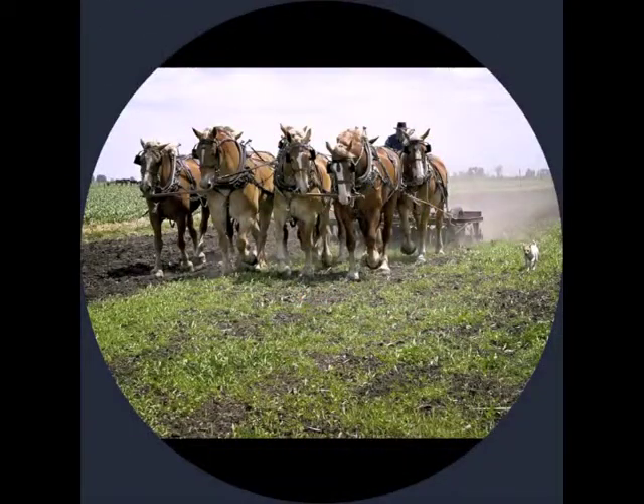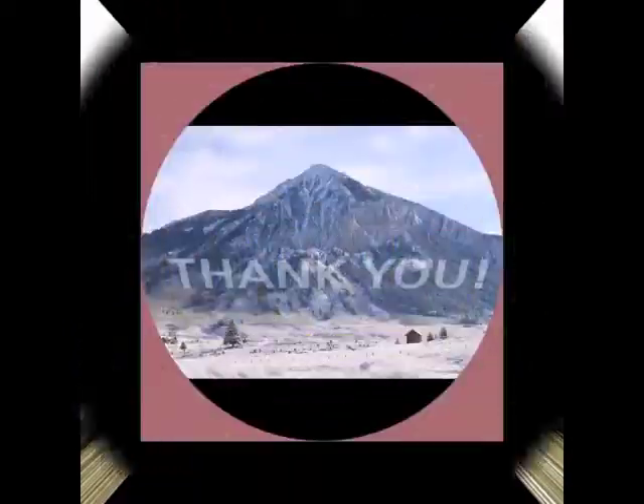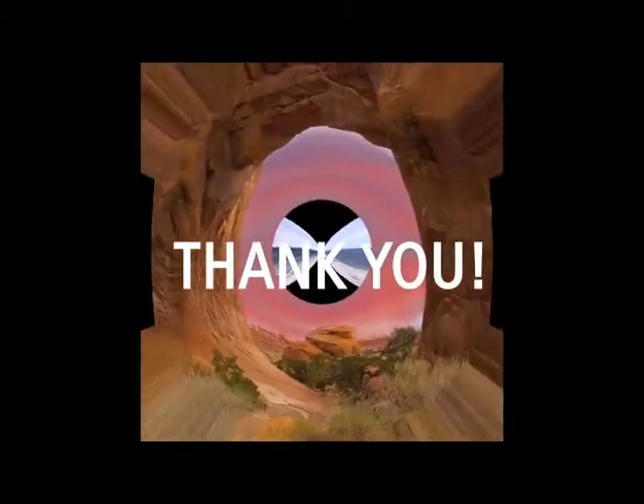Finally, your support here gets you a Sleidoscope in advance of the general market and helps us launch this business in the best possible way. Thank you, and we appreciate your support.